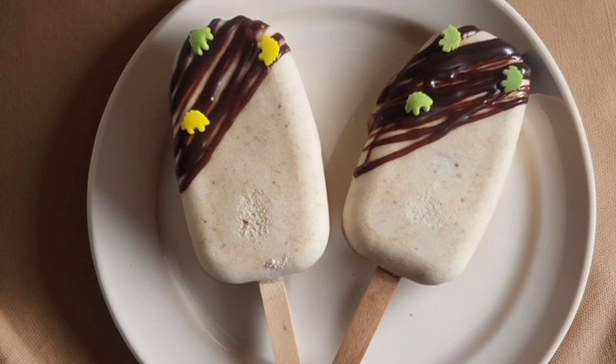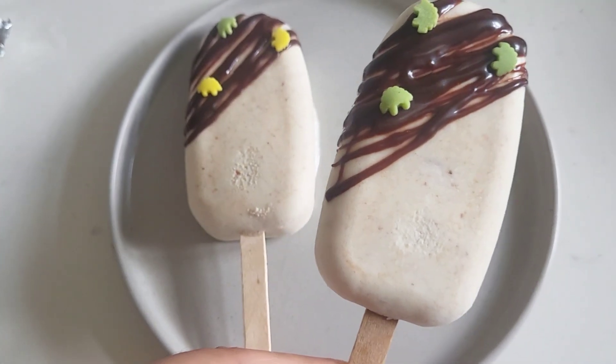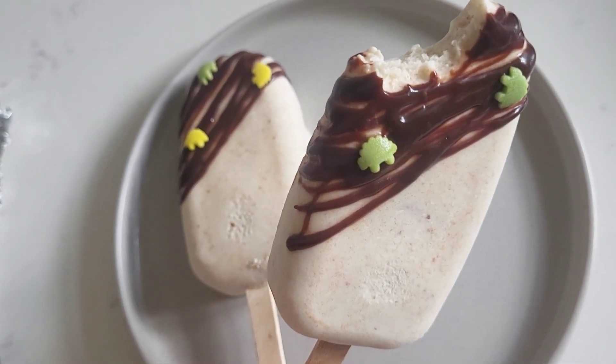Hello everyone, welcome back to my channel. I hope that you all are fine. I am a home baker and you are watching Bake Me. In today's video, I will share a recipe of milk popsicles. You can call it milk ice cream, but it's a healthy version.